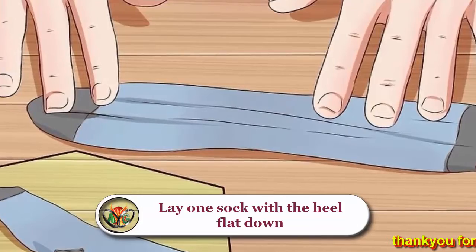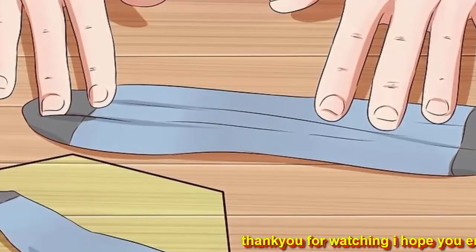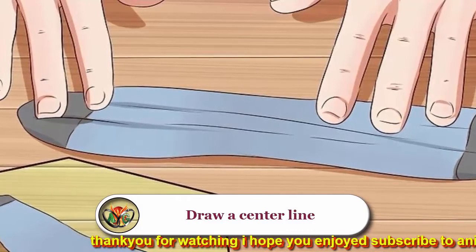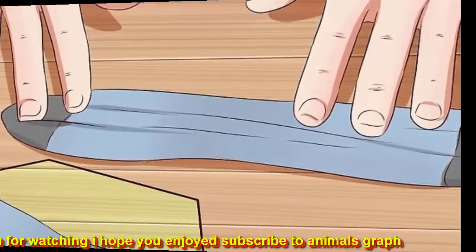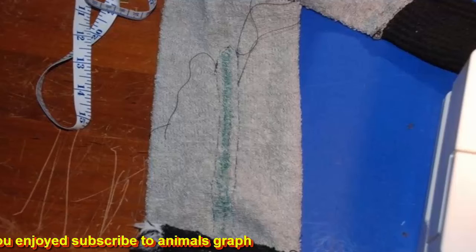Turn both socks inside out. Lay one sock with the heel flat down — you may have to flatten the sock against its natural crease. If it's not cooperating, grab an iron and give it a quick once-over. Draw a center line on the sock from the toe to approximately one inch from the colored heel.